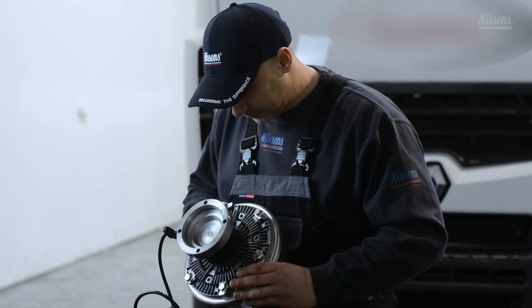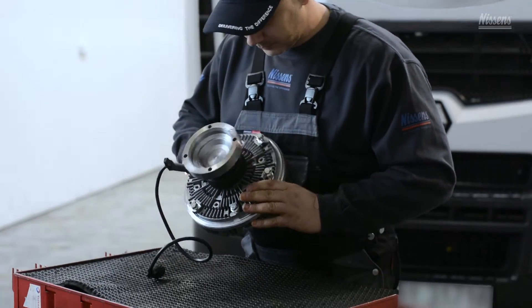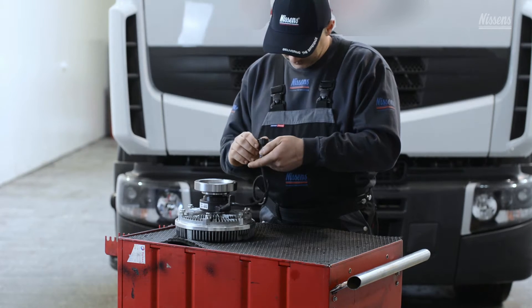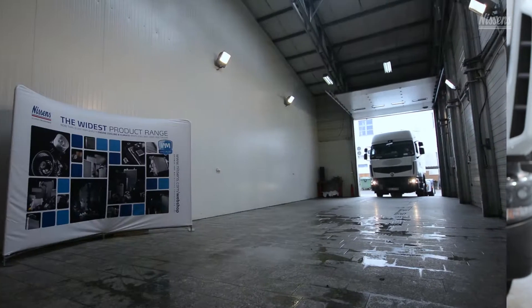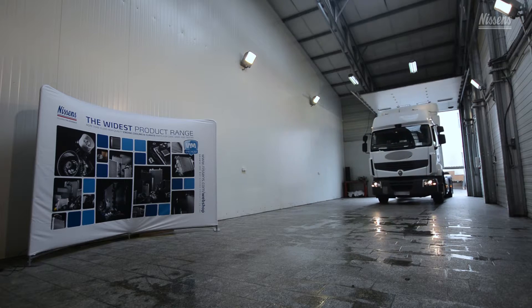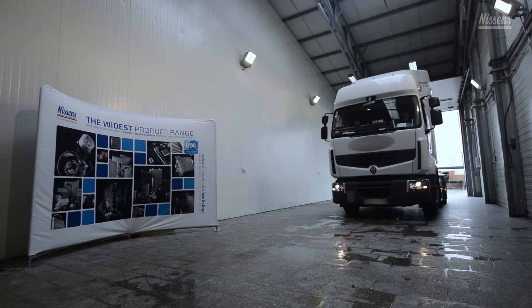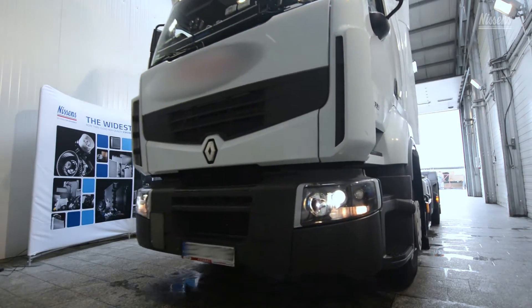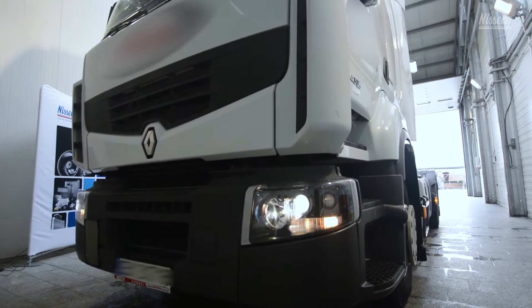The fan clutch is an important engine cooling product. If not working properly, it will consume too much engine power, hereby leading to increased fuel consumption. A faulty fan clutch will also cause poor temperature control. Therefore, it is extremely important to pay attention to the state of the fan clutch.